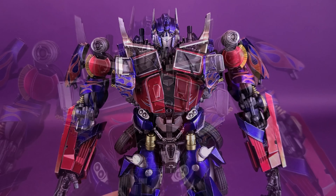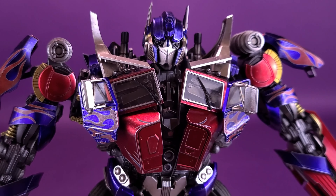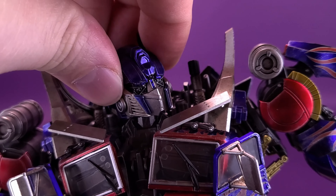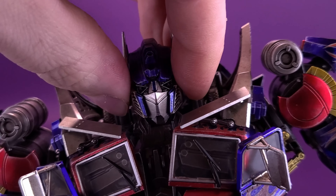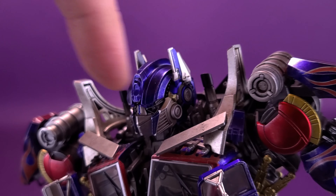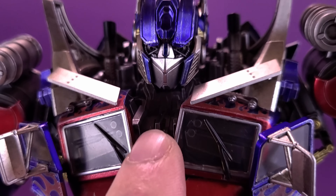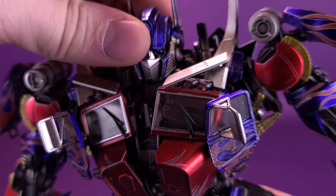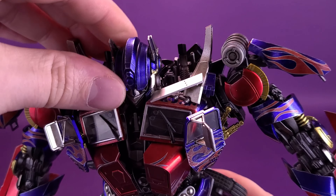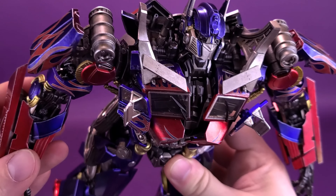Let's have a look at the articulation on the figure. Apologies in advance if there are points of posability that I leave off — remembering everything on Prime can be difficult. Starting first with his head sculpt: it is on a ball joint so you can rotate it back and forth as well as up and down, though the bulk on the back of the head sculpt makes it difficult to rotate all the way around. The figure also possesses at the base of his neck a secondary ball joint that allows the head to lunge forward. So say if you want to have Prime mourning the loss of his Autobots, or in a flight look by bringing the neck up — there's that option as well.